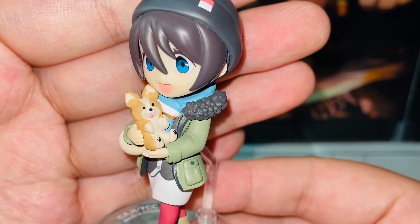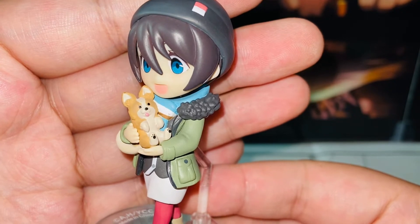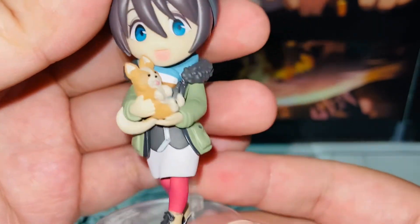Very adorable. I think Chikua is a long-coated chihuahua. The dog is a Chikua. Very cute.